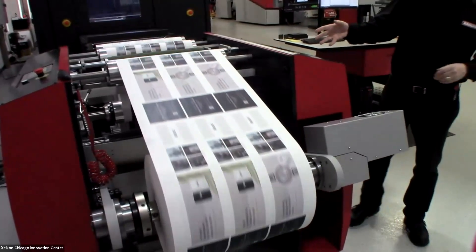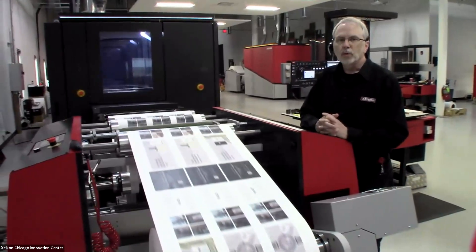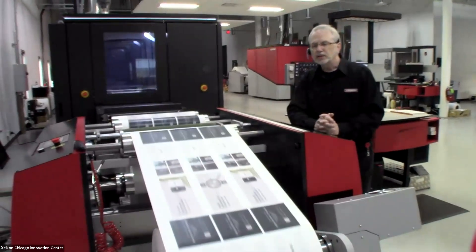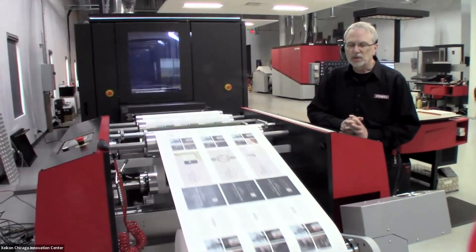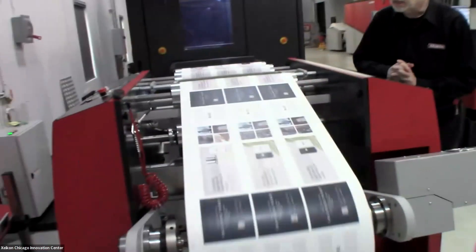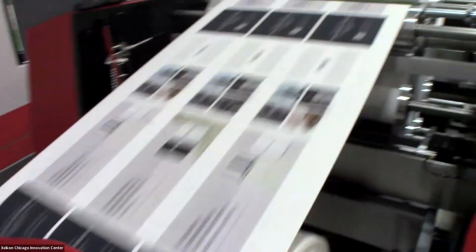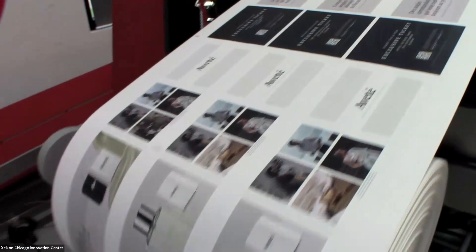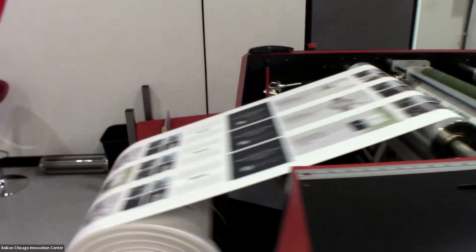We are running at the top speed of 98 feet per minute, which translates to 428 U.S. letter pages per minute, printing both sides in a single pass. That's due to Zycon's unique single pass duplex technology. What's coming out of the press is printed front and back — it is printing both sides at the same time.